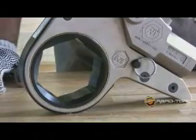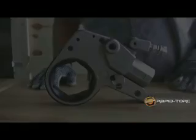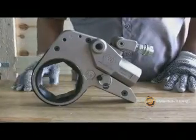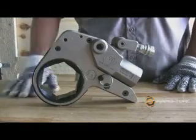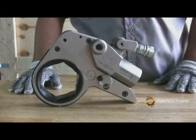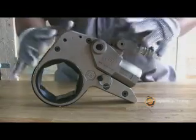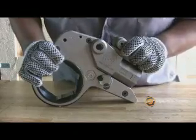The RTX is our hexagonal or hex drive tool. It is made of lightweight aircraft quality aluminum, which allows a high power to weight ratio. It has a robust design, but is still compact to allow a low profile.